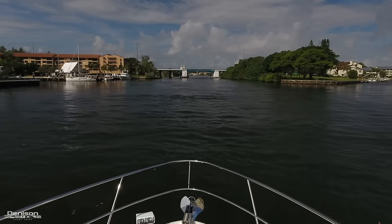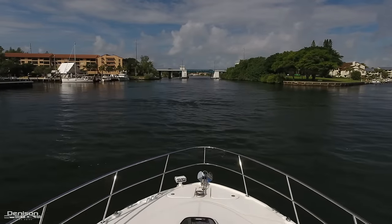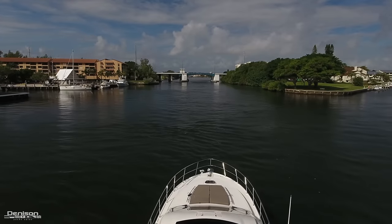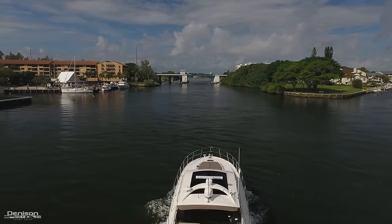Thank you for taking the time to view this walkthrough on this like-new 510 Sea Ray Sundancer. If you'd like more information or if you'd like to get aboard, please contact me.